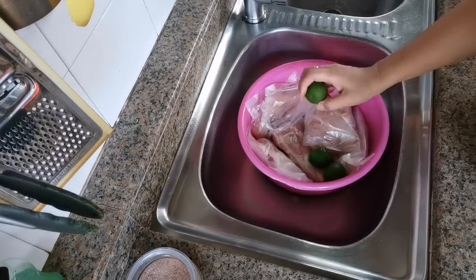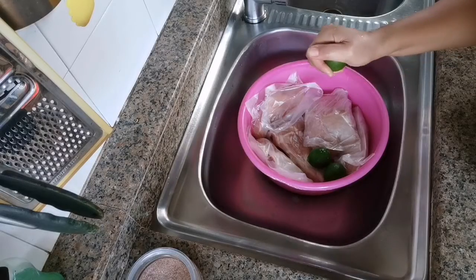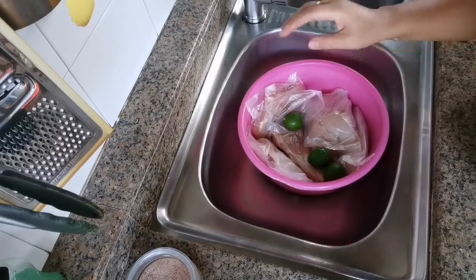Hello everyone, for today's video I'm going to give you tips on how to clean the chicken before you cook it.